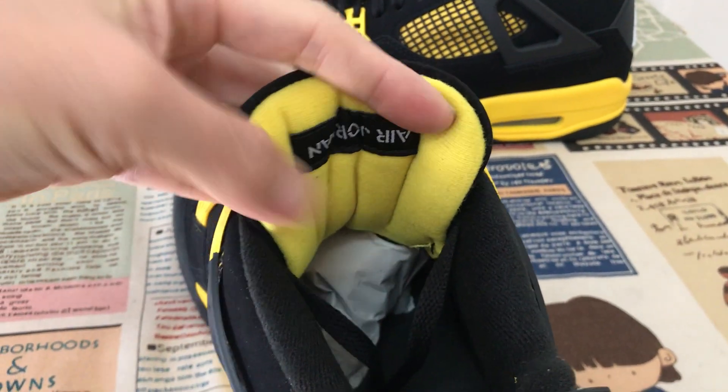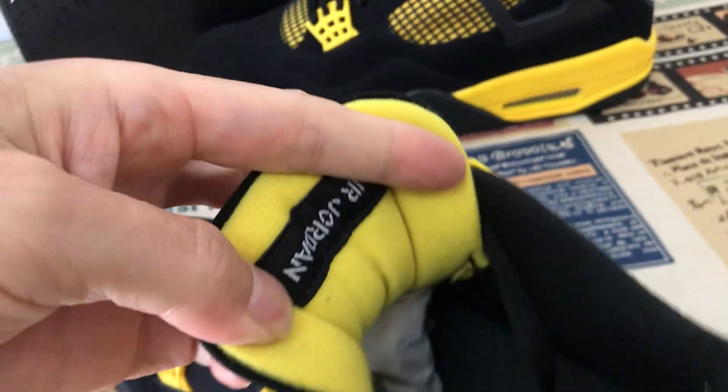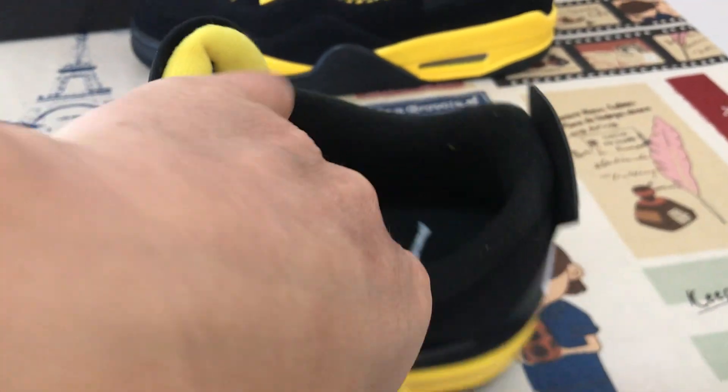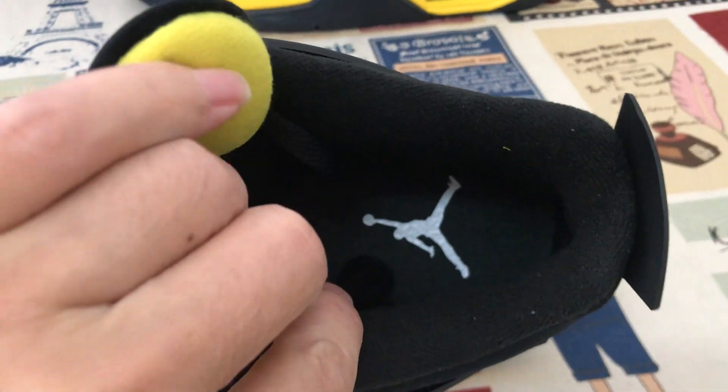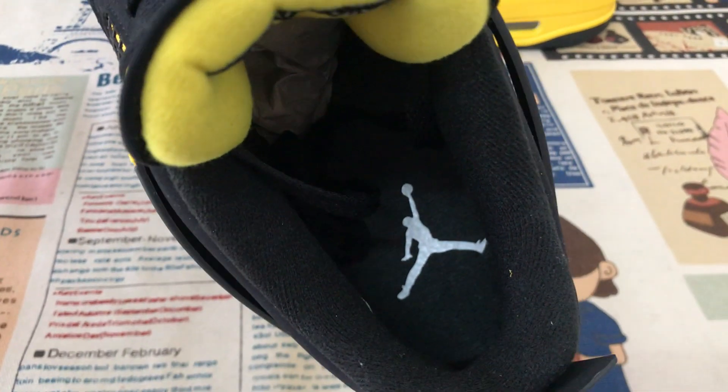The yellow color lining, and the Jordan label on the back of the tongue lining. Black color lining and the inner sole with the white Jumpman logo.